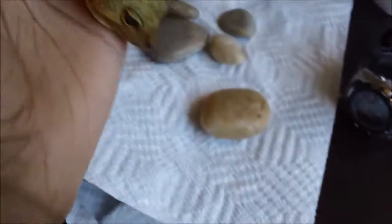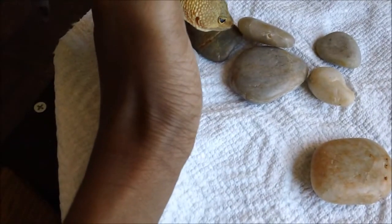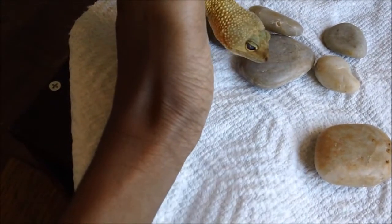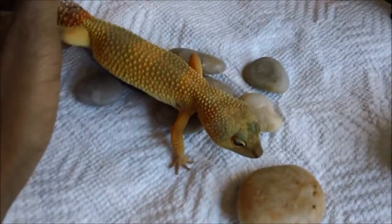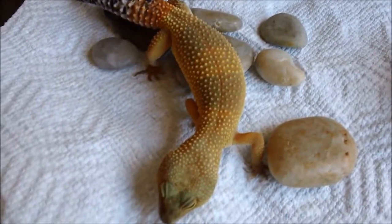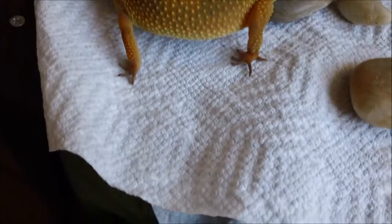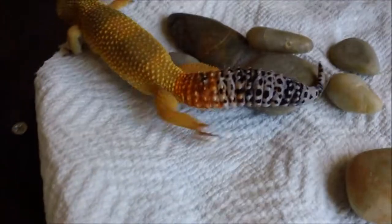Good girl. Let me show you this, Chloe. Look at all these cool rocks. Your feet feel good on them? Rowan will not be quiet. I'm sorry, everybody.